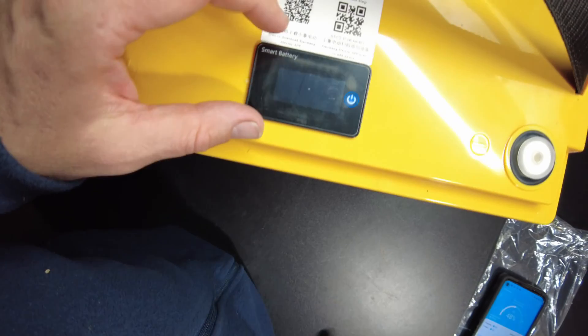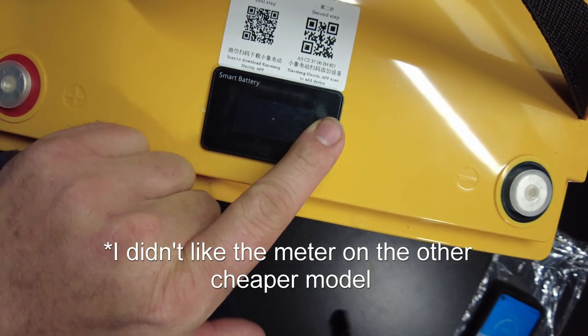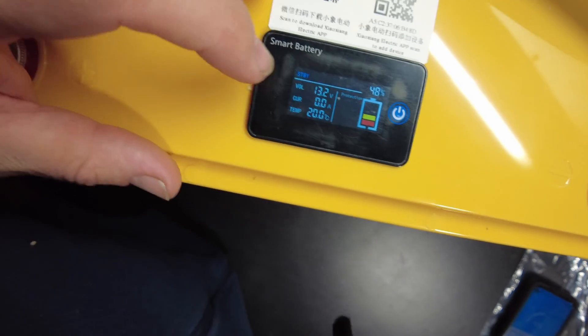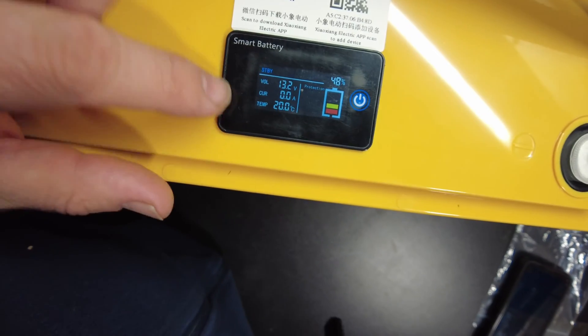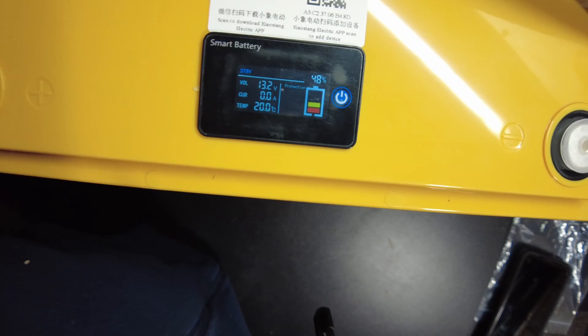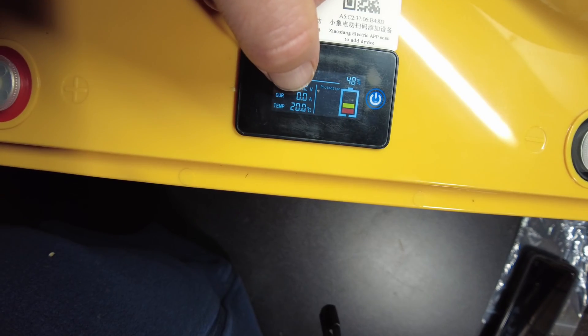I didn't quite like the battery meter on the old one because it was just based on voltage. This one is supposed to be better — and look at that, this one actually is reading the data off the BMS. The state of charge is actually coming from the BMS. It even shows you the current that's being used.